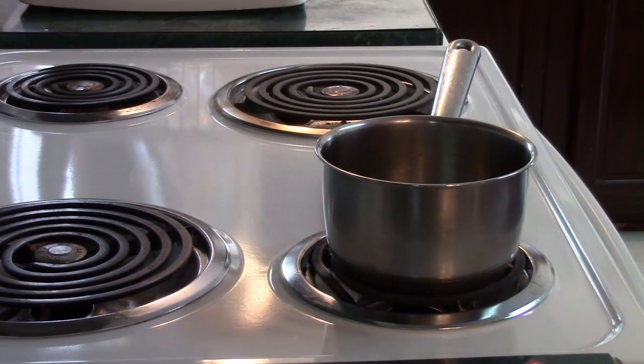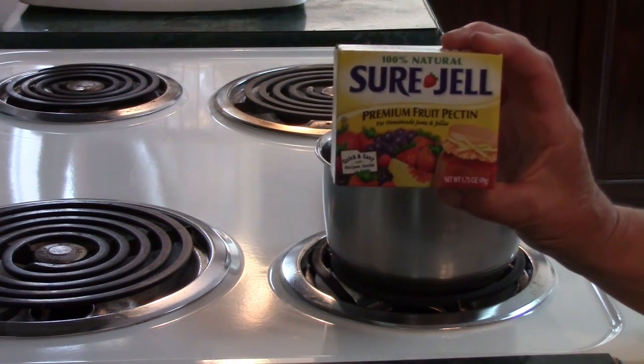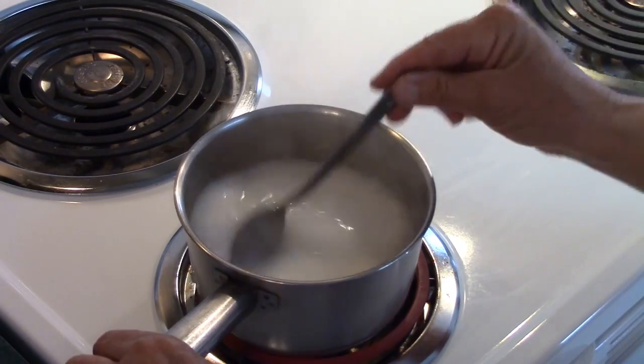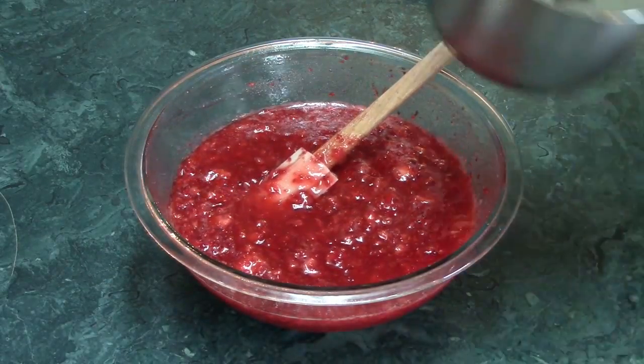In a small saucepan, mix together three-quarters cup of water and one box of Sure-Gel. Bring that to a boil and boil it for one minute, stirring constantly, then remove it from the heat.